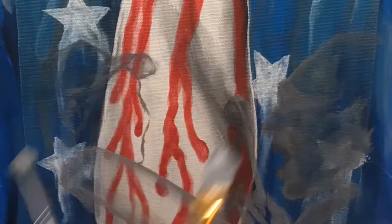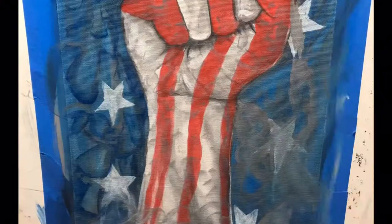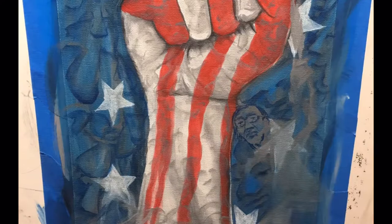I had seen a fist in the vision sticking up in the air, and then I started seeing the red, white and blue colors come in — the fist with the stripes turning into blood, the red and blue, and the stars in the background.